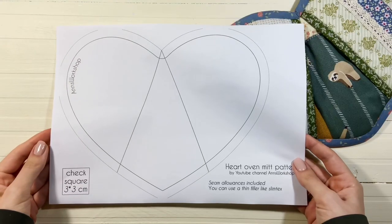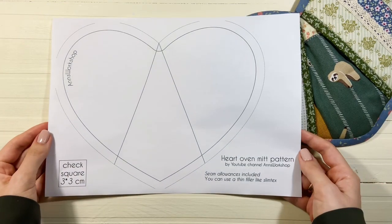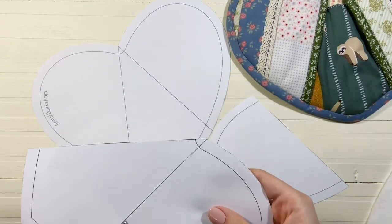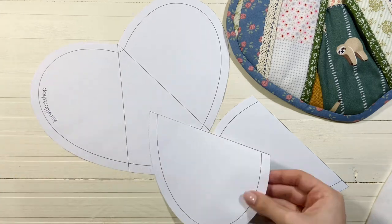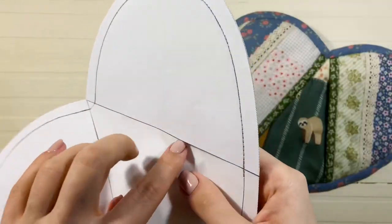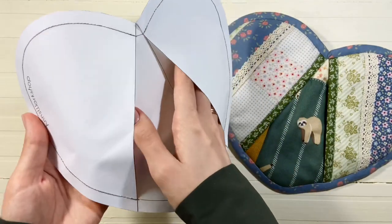Если вам интересно пошить именно прихватку, я для вас нарисовала выкройку. Вы её найдёте в описании под этим видео. Макет я делала под свою руку, но считаю, что форма достаточно универсальна и многим подойдёт. Перед тем, как начинать пошив, желательно распечатать выкройку в двух экземплярах и прошить макет из бумаги.